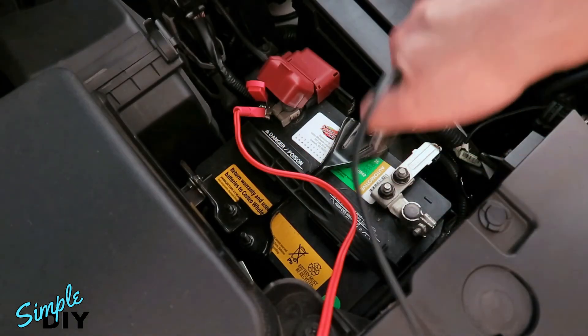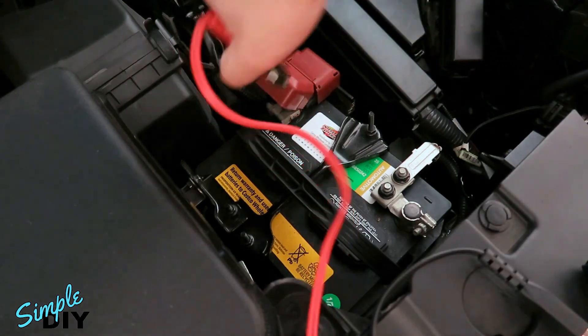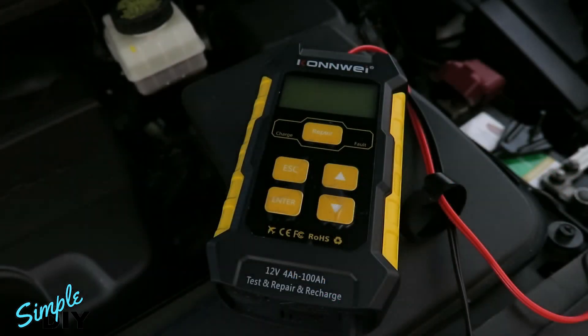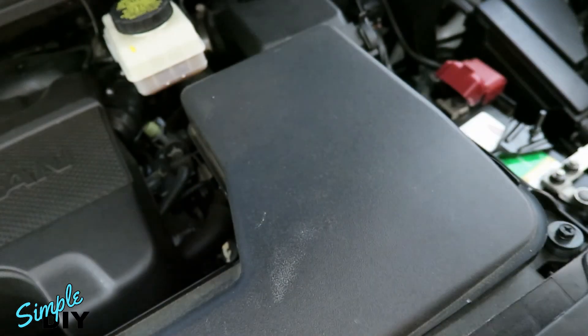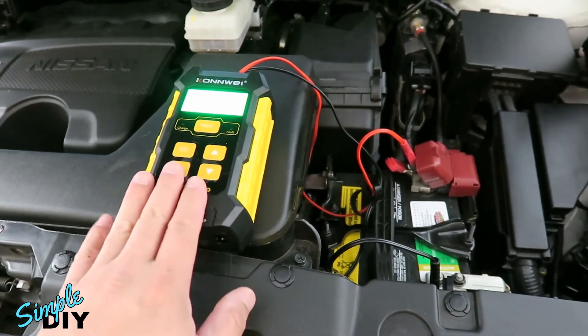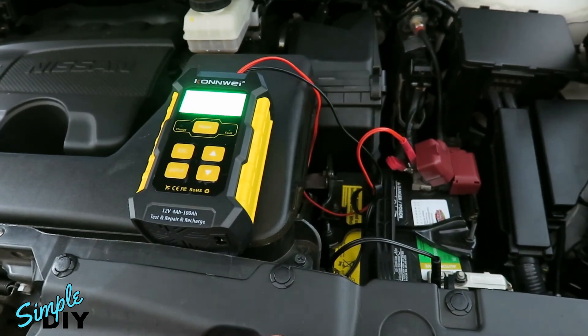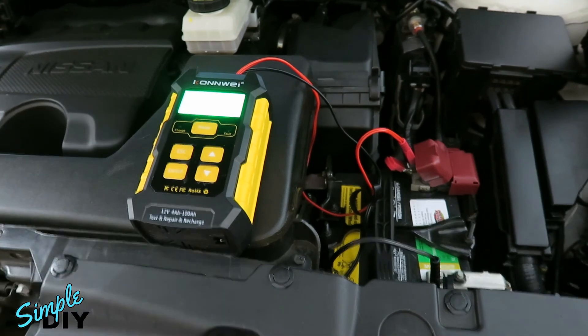You can disconnect the clamps, unplug the power cable, go ahead and close the hood and you can start driving the car. As you can see, by having a tester charger device like this at home, you can easily find out the condition of your battery and if it needs charging, you can charge it yourself.